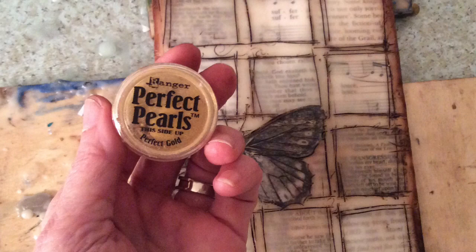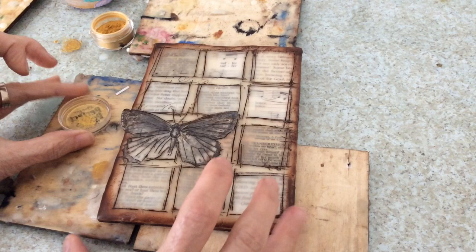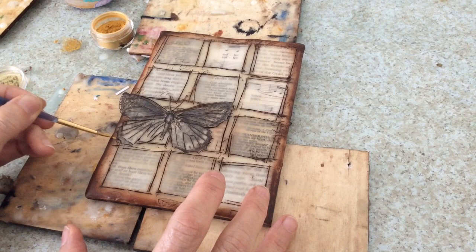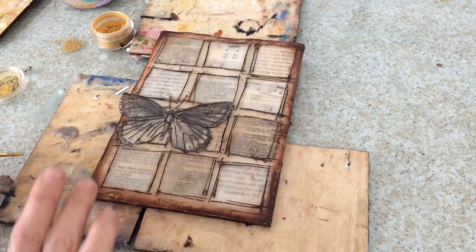Now with a little bit of perfect pearl Ranger paint — this is acrylic based — mix it up with some water and highlight the butterfly as well as the edges. Because the wax is mostly cool but has a little bit of oil on it, the color doesn't quite apply, but I like that. I just want it to kind of touch here and there — I wipe a lot of it off so that the light just catches it and it glistens really nicely.